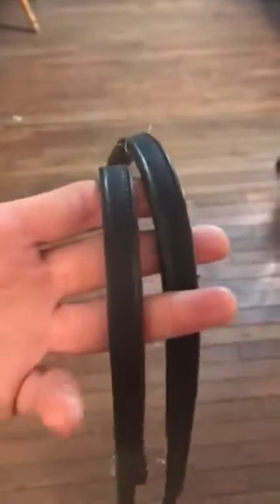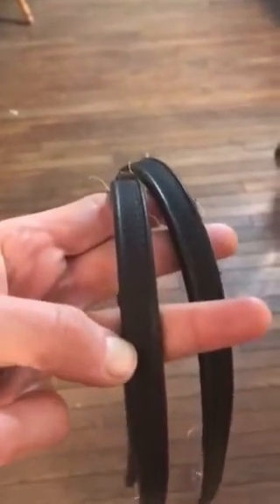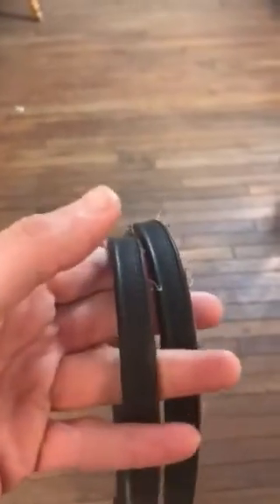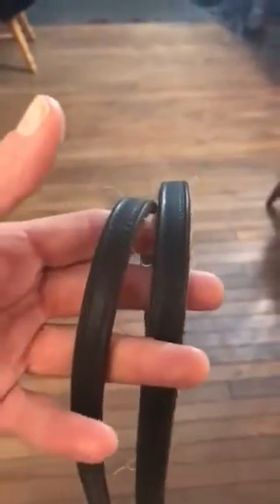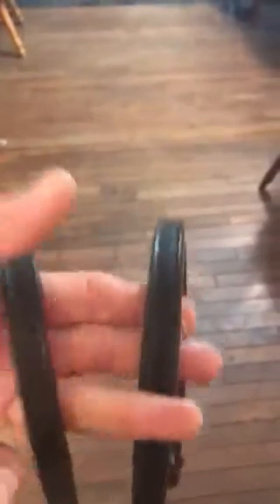The way I typically do it, I prefer to keep my snaffle rein in my traditional finger configuration so that I already have the training and the feel to the horse's mouth of the snaffle, and I don't like to change that up for myself. Then I cross the curb rein inside of the snaffle and put it between my middle and ring finger.